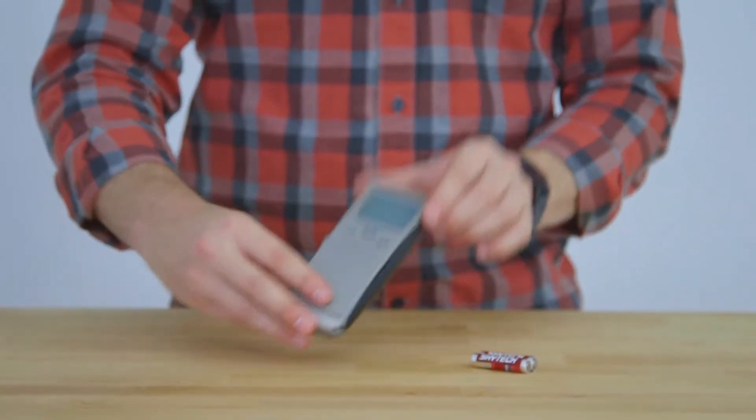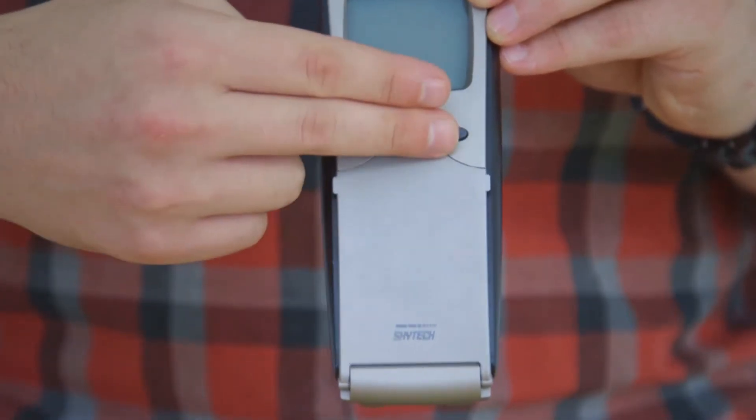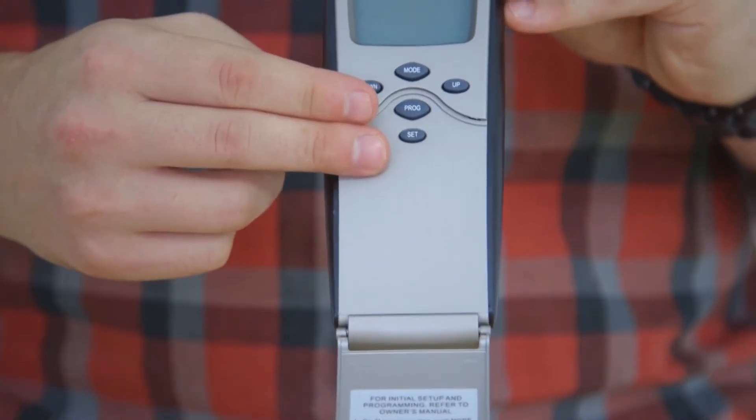Taking a closer look at our remote control, you'll notice it has three buttons: mode, down, and up, as well as two additional buttons, program and set, underneath the door.